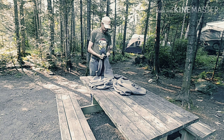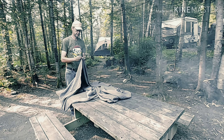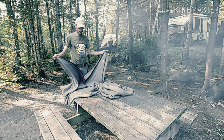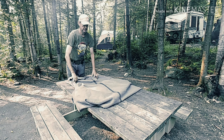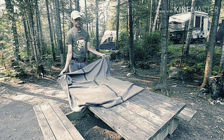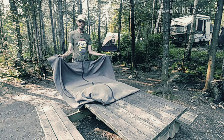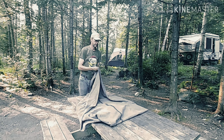I'm going to show you how I do my Ranger Roll for wool blankets. What I like about this one is it has a center line right in the middle. It's really easy to remember how to do it because I'm getting old and tend to forget stuff.